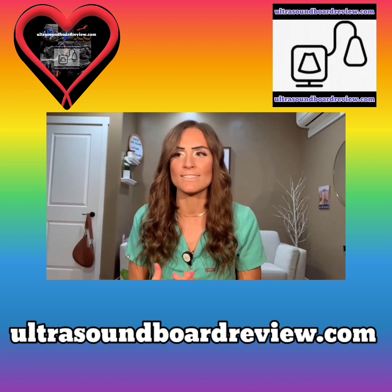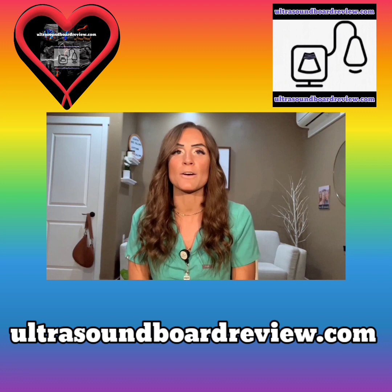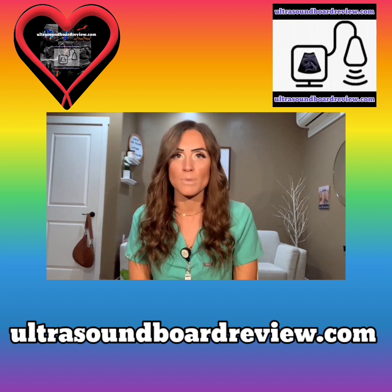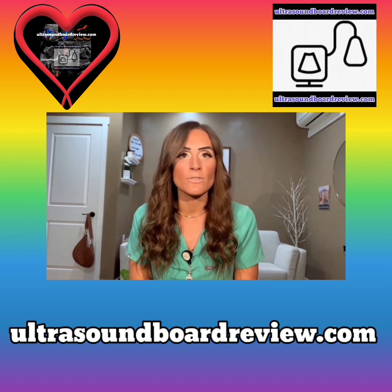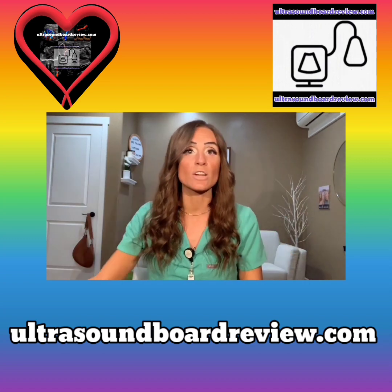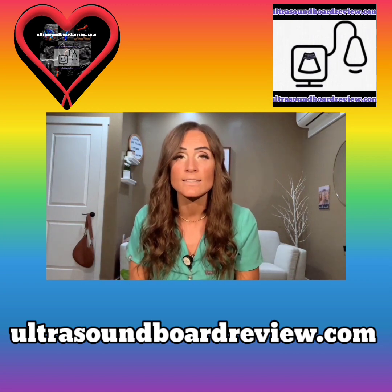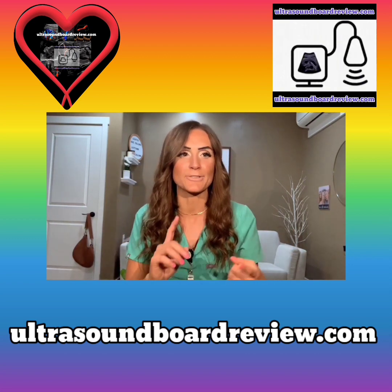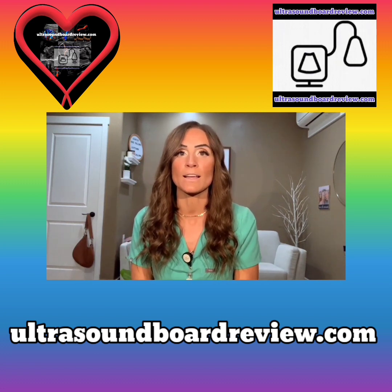This website is honestly incredible and it's awesome. I typically don't record myself or do little videos like this, but I want to give a review and a shout-out to UltrasoundBoardReview.com because they have seriously helped me in passing all of my boards. Their website is absolutely incredible — it's so easy to follow and there's so much stuff on there. From cardiac ultrasound to general ultrasound, OB/GYN, vascular, whatever you're looking for, they literally have it all, and there are practice tests for all of it. It's honestly the one-stop shop for all of your registries and boards when it comes to ultrasound.